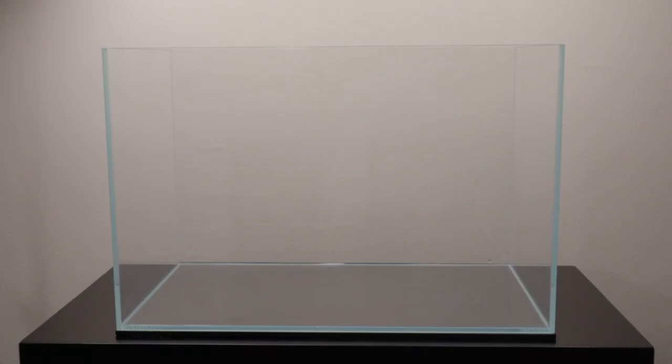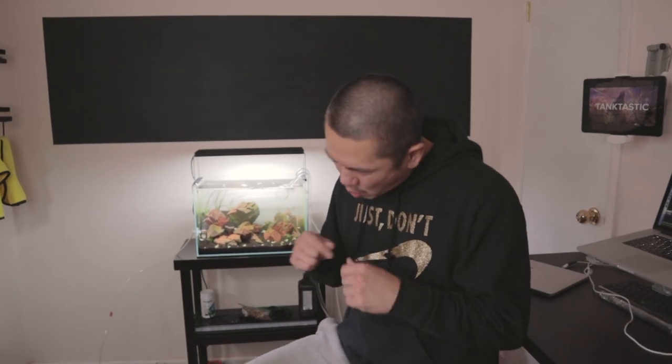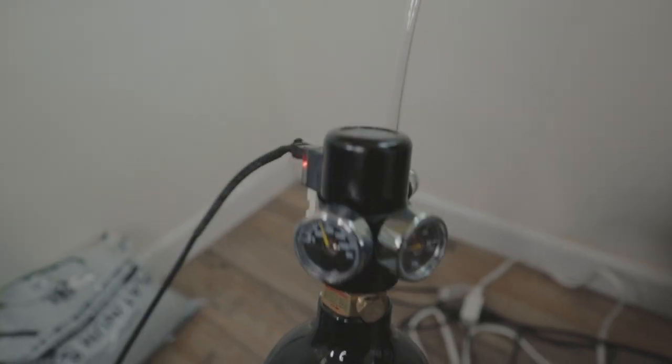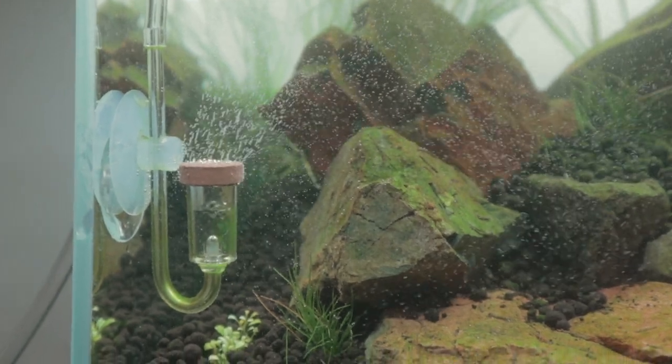Now let's talk about this tank. This is a Lifeguard Aquatics tank, 9.63 gallons. I got it on Amazon and it measures 45 by 27 by 30 centimeters. I'm running a CO2 paintball tank with an Aquario CO2 regulator on top of that, and in there I have my favorite Twinstar CO2 diffuser.